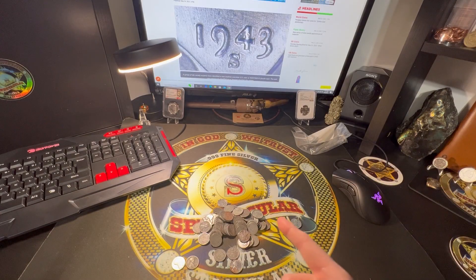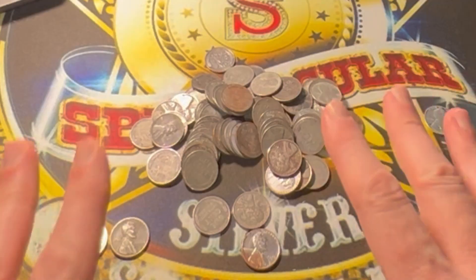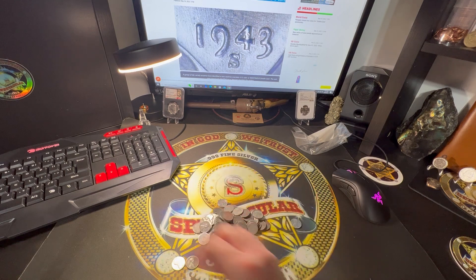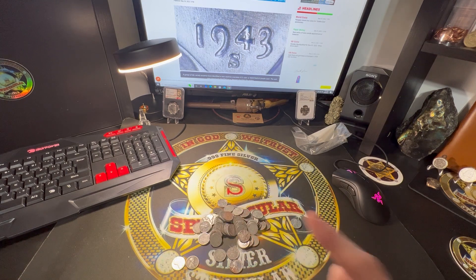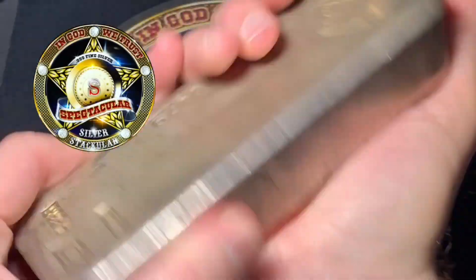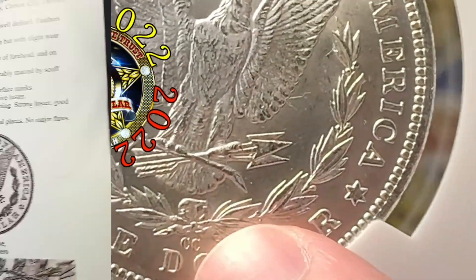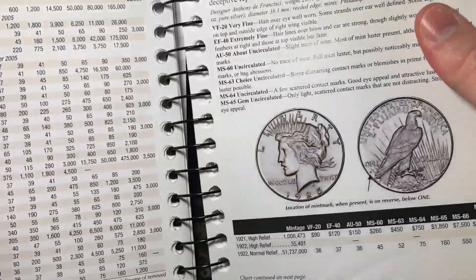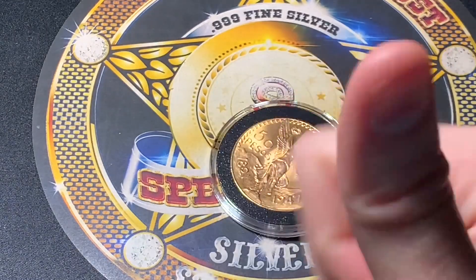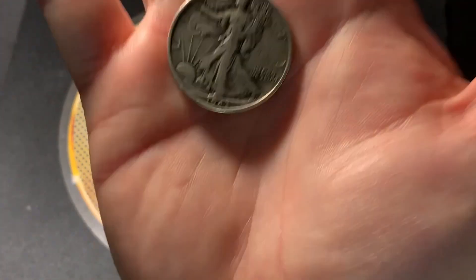Hello everybody, I am Spectacular the Silver Stacular. On my table you can see I have my steel cents, some of them strewn about, because I'm going to be looking through those for a new variety that was just discovered. I seek to educate and entertain through my journey of collecting coins and stacking precious metals. I encourage you to subscribe and please stay with me on this journey.